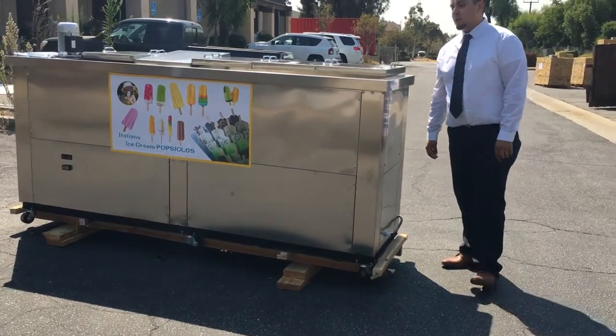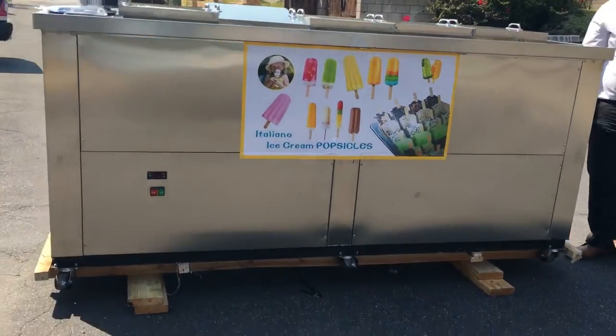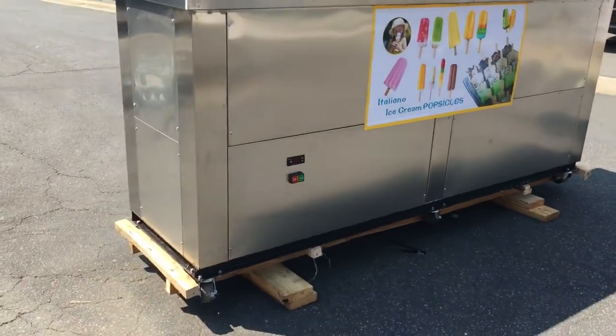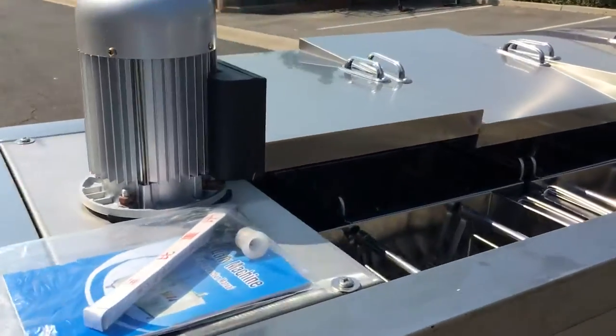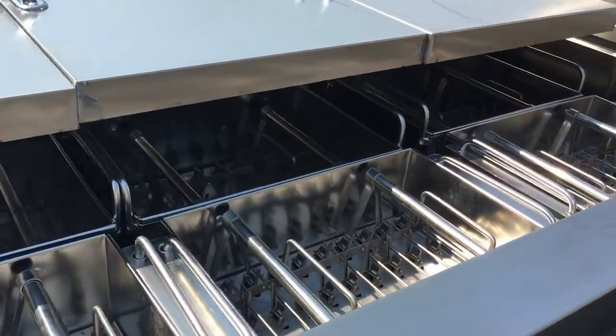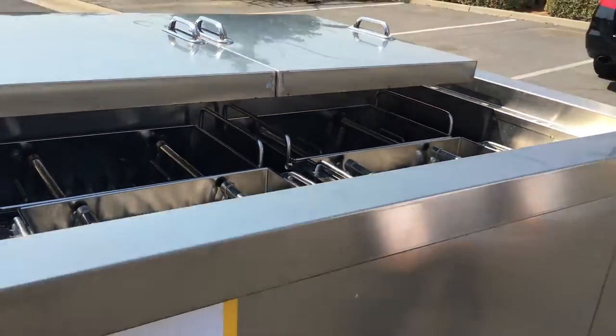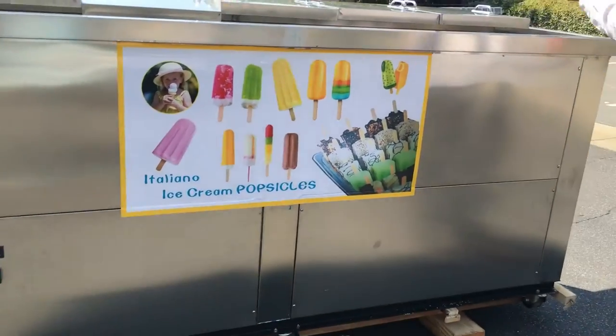Hello guys, today we're going to introduce to you our popsicle ice maker, model number VPZ 10. This unit comes with 10 moldings inside, as you can see in there. The moldings have different sizes on the sides, and it comes with its lids for the cover. It comes with five lids, one, two, three, four, five, with handles on top.